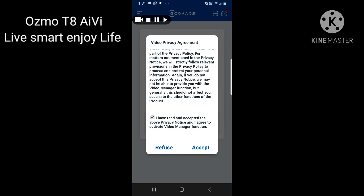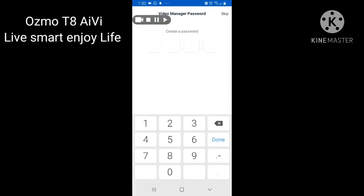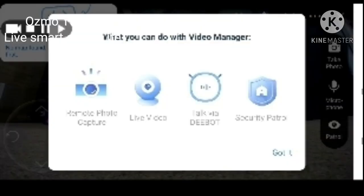Accept the agreement when prompted, click Next, and they will ask you to set a password. The password is for security — if someone picks up your phone and opens the app, they won't be able to see the video until they enter the password. For example, I will enter 1-2-3-4 and confirm with 1-2-3-4. After a few seconds you will see options: Remote Photo Capture, Live Video, Talk via Deebot, and Security Patrol.